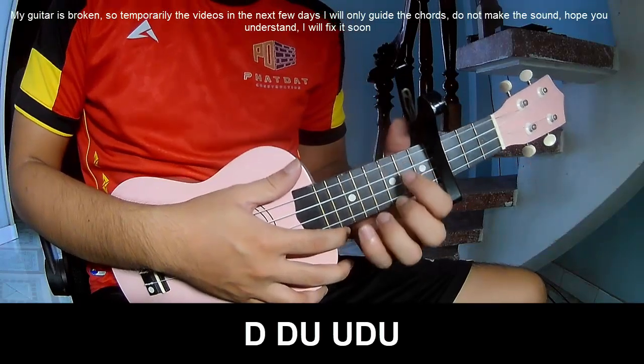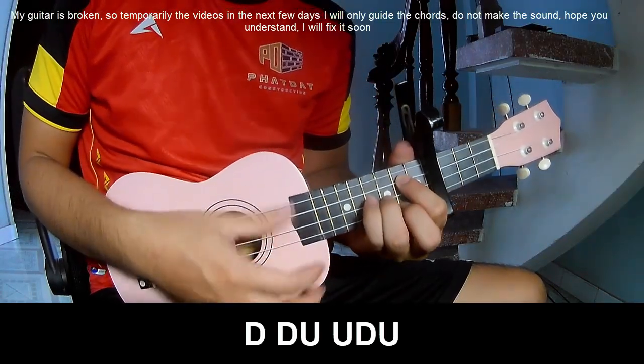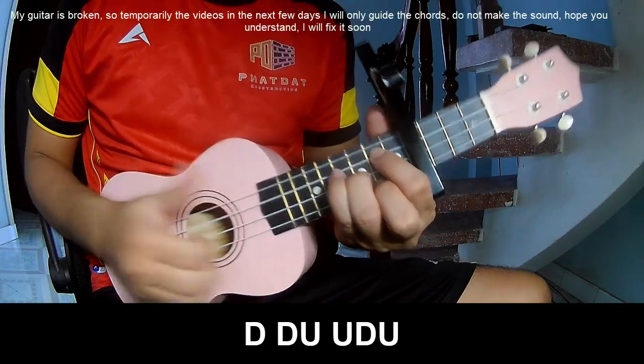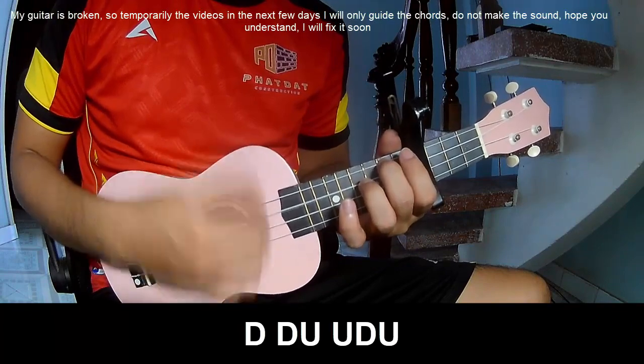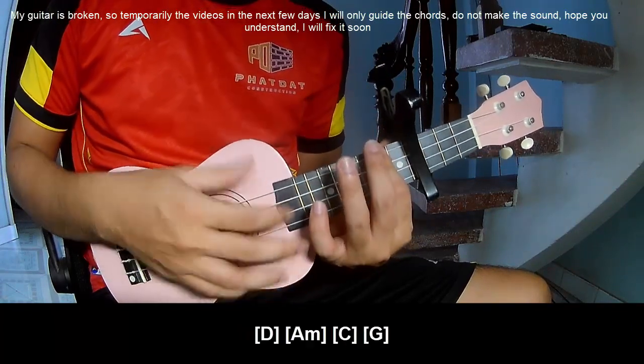For the verse, you'll play along with the chord progression as shown.